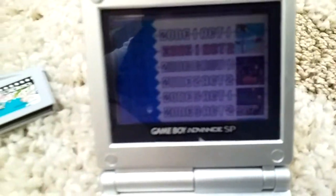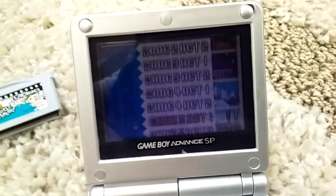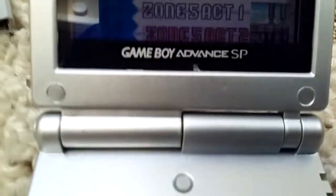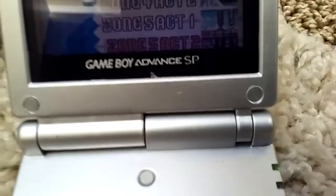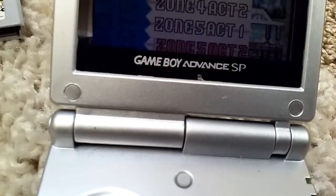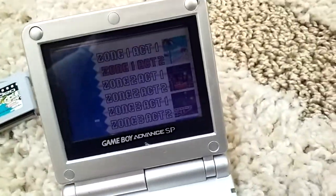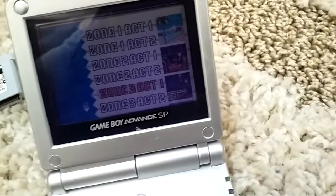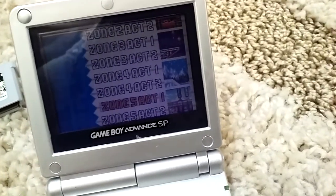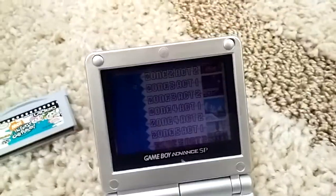And once you select your character, you can go to a little map here. I just completed all the levels, but I had to complete Angel Island zone with the boss fight with Metal Knuckles, and then I get to go to the next level. I heard there's six zones in the game — one, two, three, four, five. Yep, there should be a sixth one. I'm already near the end of the game.